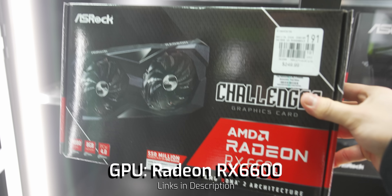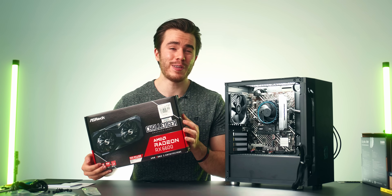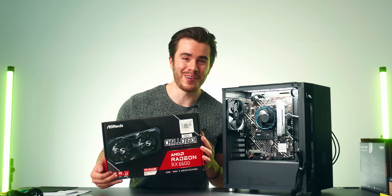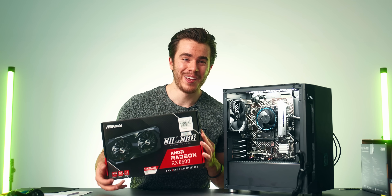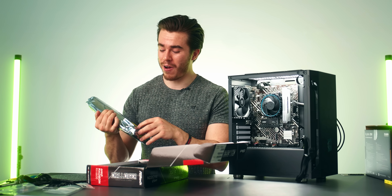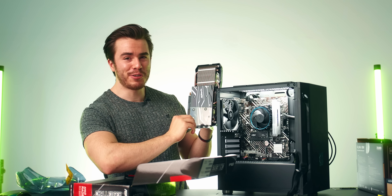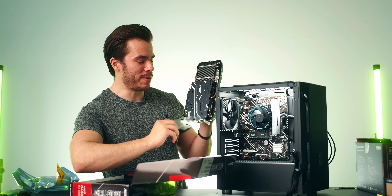The final component is the graphics card — the Radeon RX 6600. It's on a discount, which is why it's going into this $600 build. Otherwise I'd go with the Arc A750, but this is cheaper. The RX 6600 has great efficiency, 8GB of VRAM, a hardware encoder for streaming and game recording via AMD ReLive or OBS, and strong 1080p performance with even some 1440p capability, all for about $220 brand new.